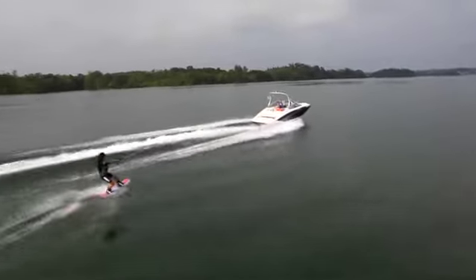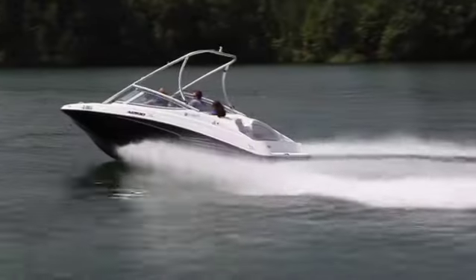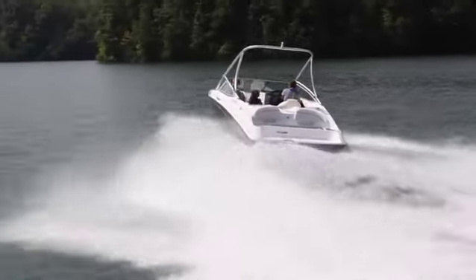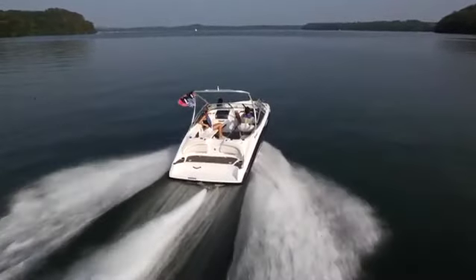Yamaha's legendary marine durability shines through in this powertrain that's mounted low and all the way aft in the hull, so that every inch of space is completely usable. There's just no compromises anywhere on this boat.